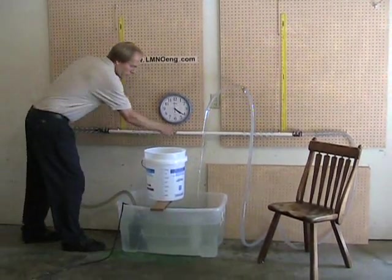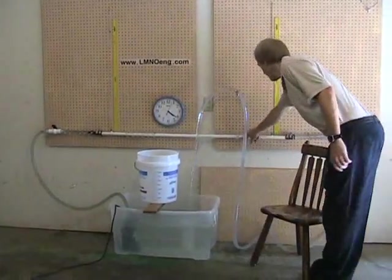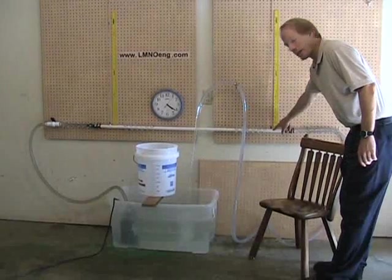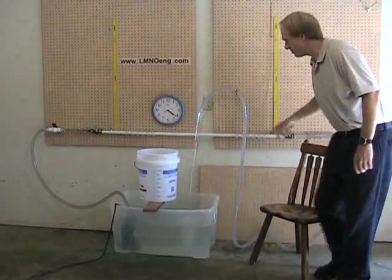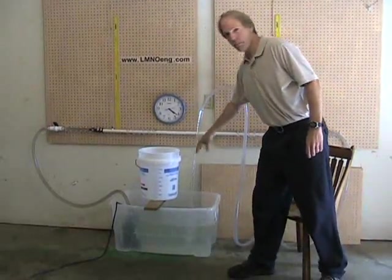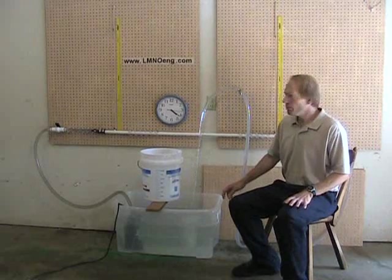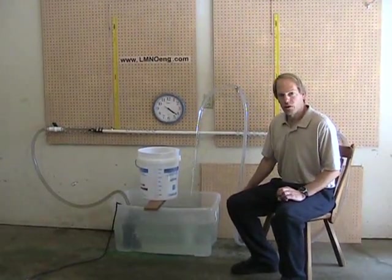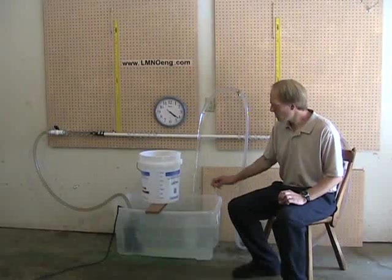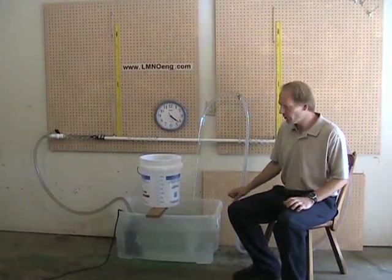Water flows through the plastic white tubing four feet down to the downstream manometer where we'll get a pressure reading. Then the water continues through the clear tubing and discharges freely back into the tank. We'll measure the pressure in the upstream manometer followed by the downstream manometer pressure, and then measure the flow rate. The water is flowing steadily through the system.